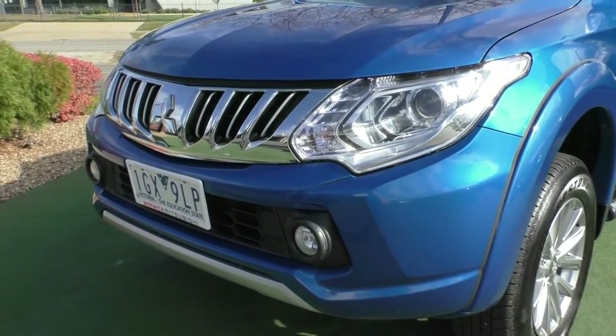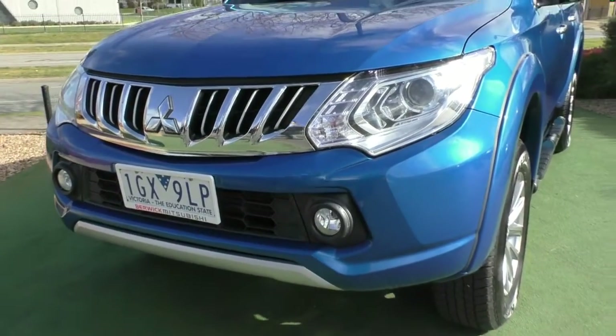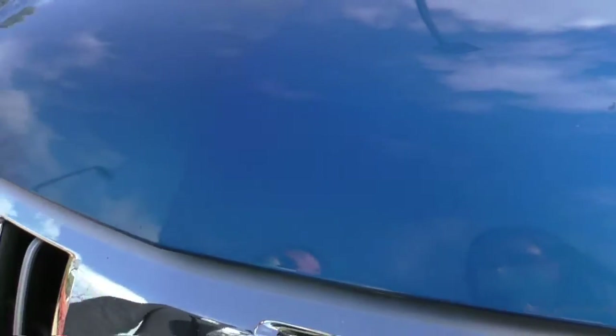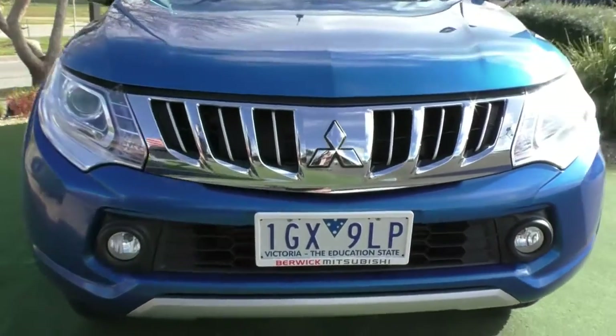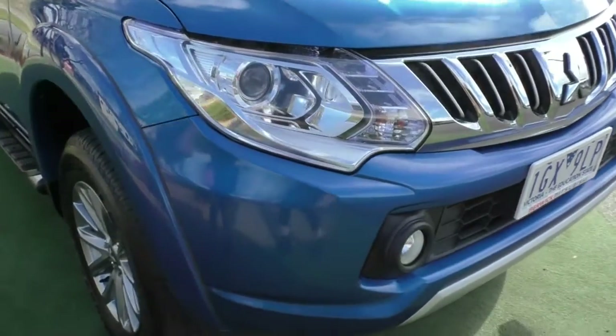Condition-wise, this front end does present really well. If I am being super picky, it is speckled with stone chips on the top of the bonnet and on the front bar as well, but nothing really too inconsistent with the age of the vehicle. We have gone through the effort of actually touching them up with the blue touch-up paint so that they're not going to flake off.